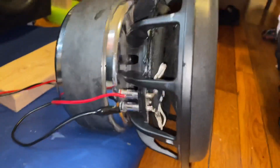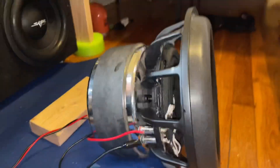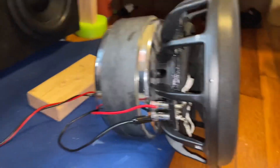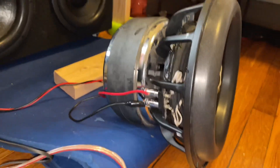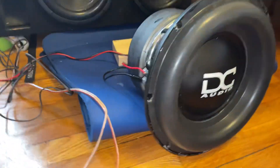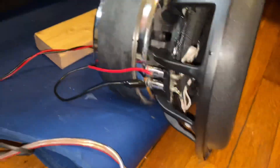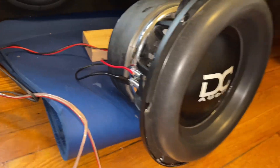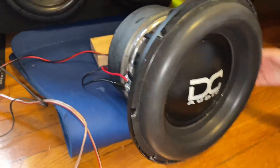We also redid two Sundown ZV5s, and compared to this DC XL — you could clip the amp on the ZV5s and they were fine. These DC subs start to stink without even giving them 700 watts. DC used to be a good company, but now I wouldn't take a pair of DCs. The quality control is terrible. If anybody knows why one coil was so far off on the DCR, let us know.